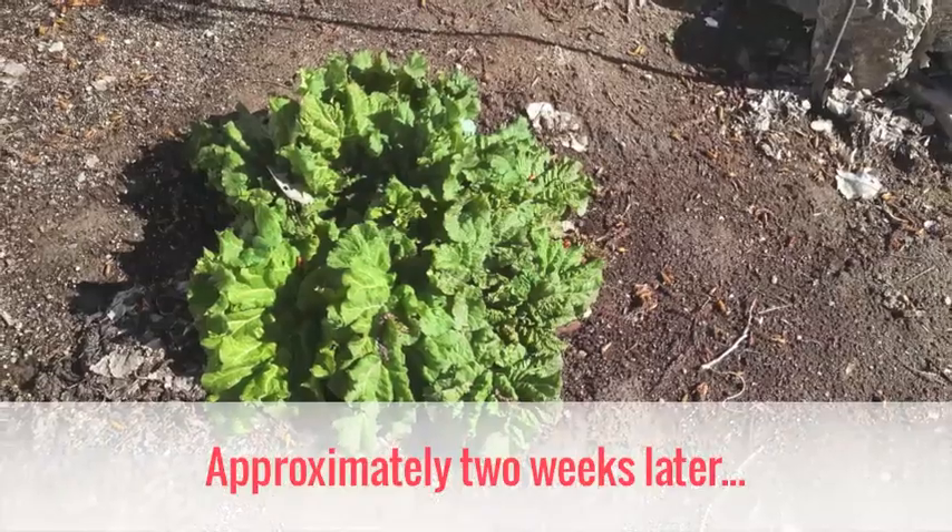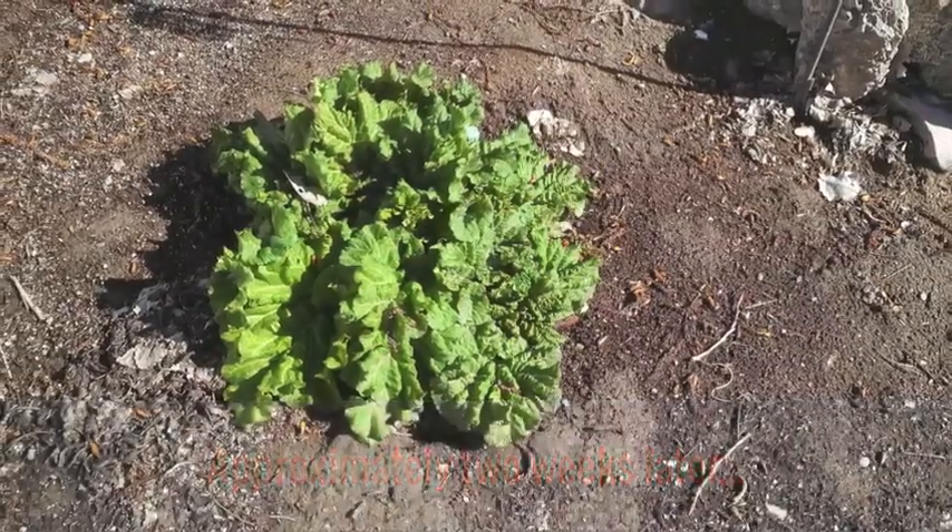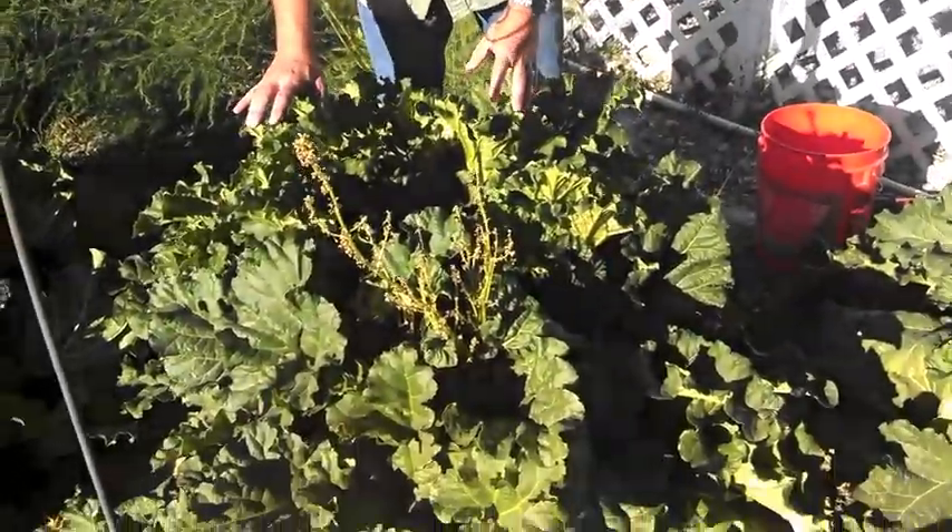Then just a week or so later, you can see here you've got these little starts, maybe eight to ten inches tall. And then just in a short period of time, you come back and get this growing here.